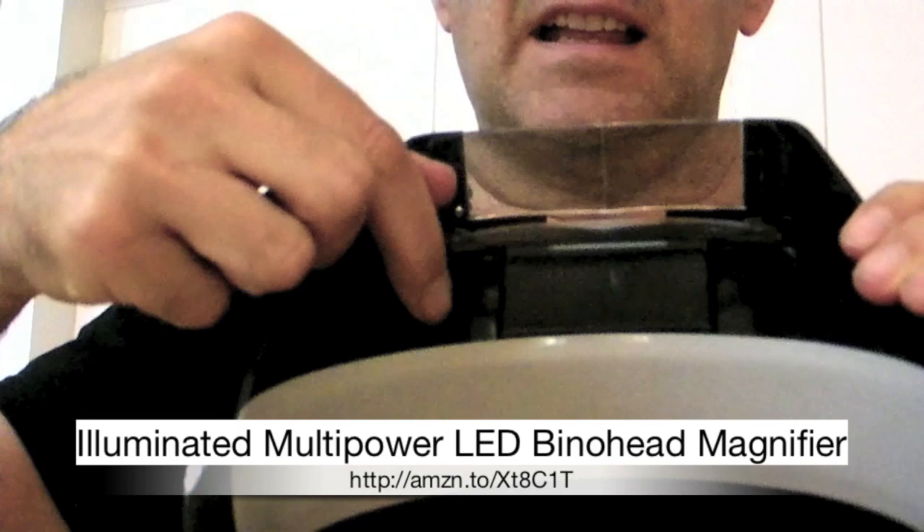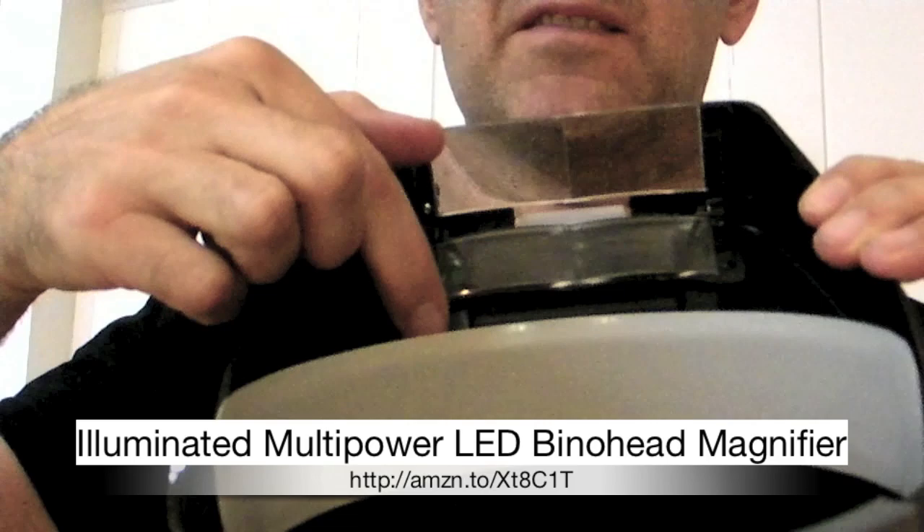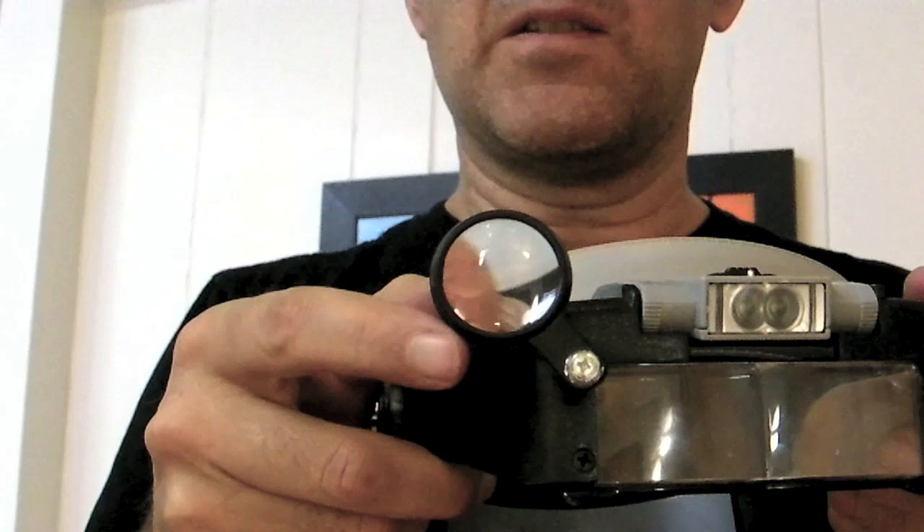You can see here that it's got two sets of lenses and you can fold one down if you just need slight magnification. If you need more, you snap this into place. And if you need even more, you have this magnifying lens that you can put in front.